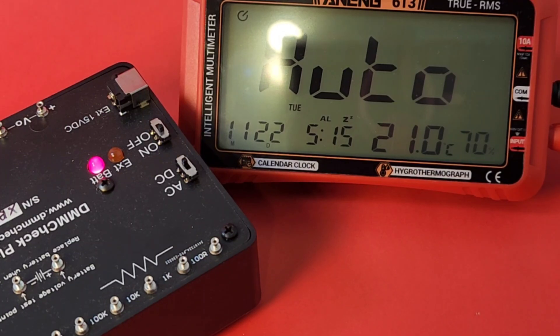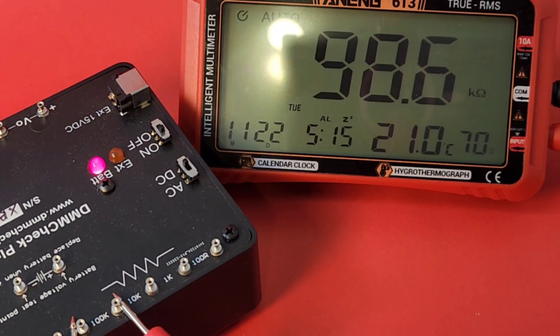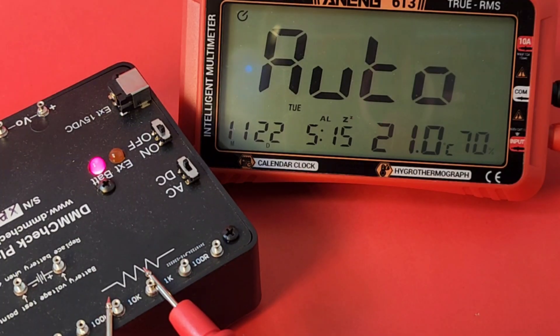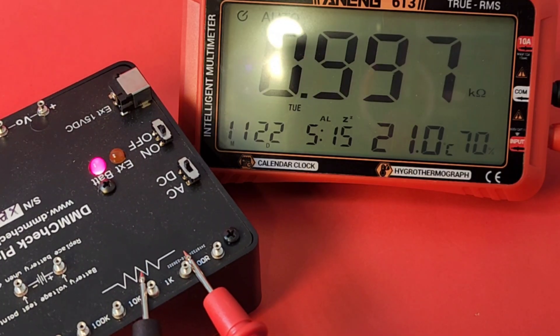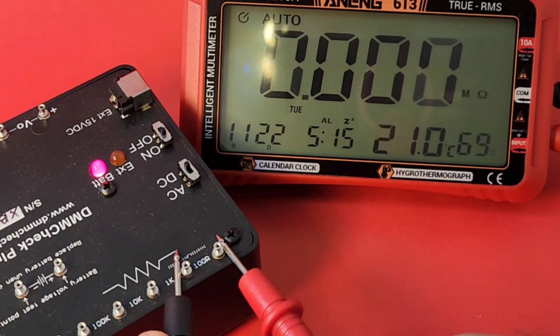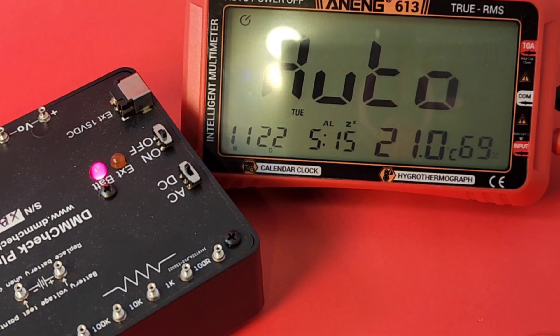Starting with DC volts: should be 5.00V, coming in at 5.01V — not bad. Staying with the DMM Check for resistance in auto mode: 100k reads 99.4k, 10k reads 9.96k — that's okay. Just under 1k looks good too. Finally 100 ohm comes in at 100.2 — excellent.